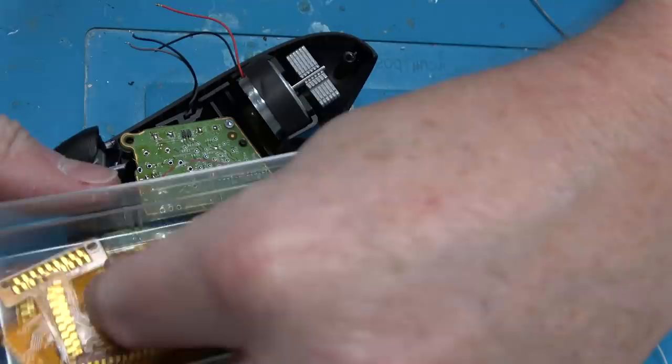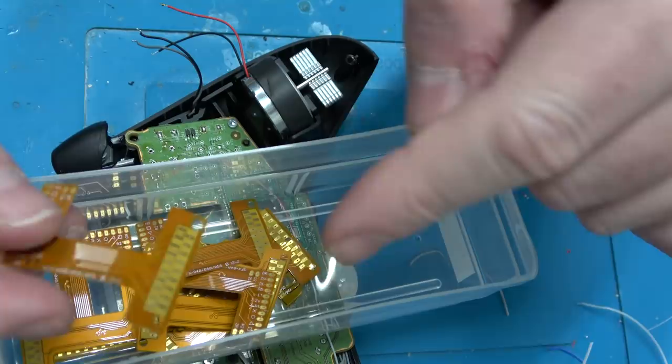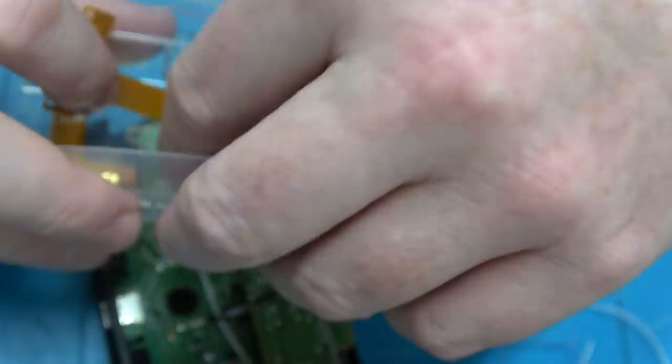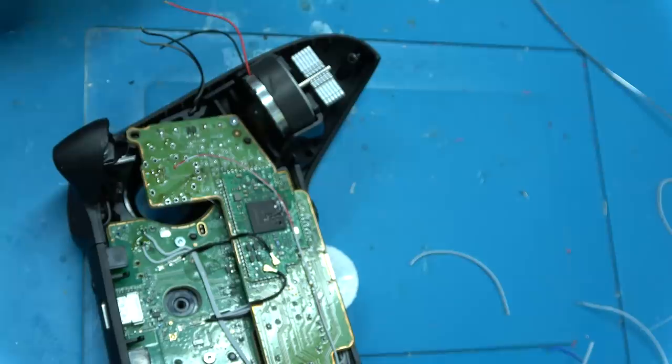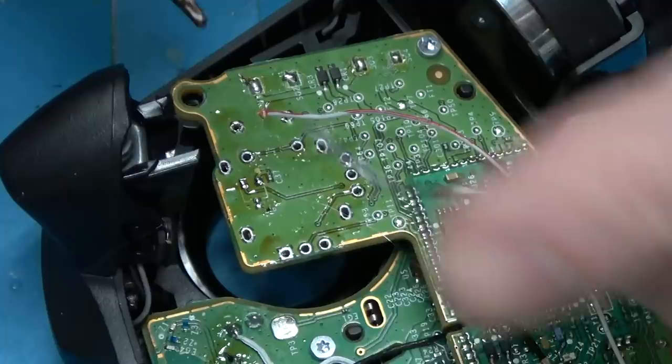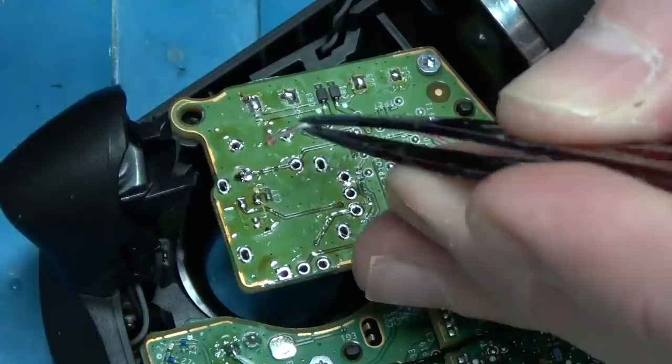Some guy made these flexible PCBs — you would put this between the flex circuit and the PCB of the PlayStation controller and it would basically sniff the signals so you could solder there. But Sony changes their controllers all the time, so there's multiple models. There are actually PlayStation 4 controllers with the same model number, but depending on where the model number appears on the sticker on the back, they have different internals. Not kidding — it's ridiculous.